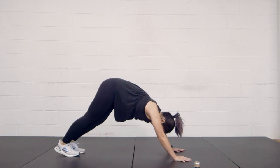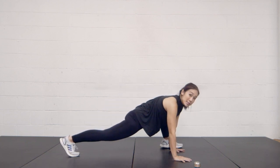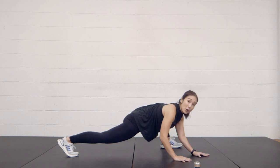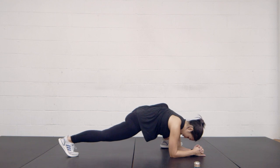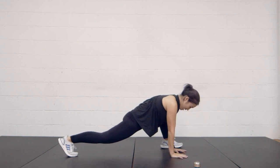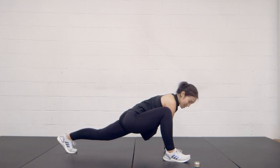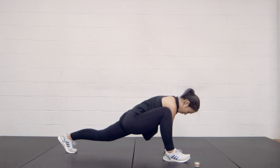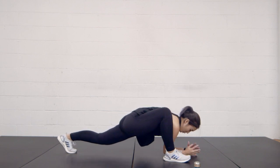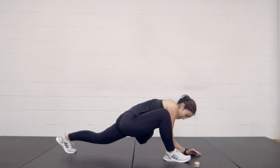From here, take that left leg and step into a lunge. Do a gentle bounce up and down to open up those hip flexors. For those of you who want a deeper stretch, you can go ahead and put your elbows on the ground. Three, two, and one. We're going to switch sides. Keep that back leg straight — gentle bounce. Stretch it out. Again, you can put your elbows on the floor for a deeper stretch. And one.